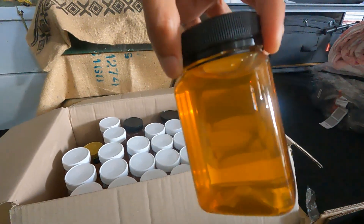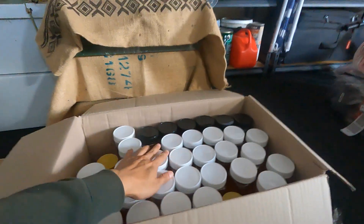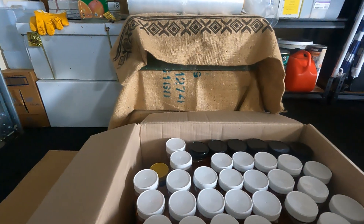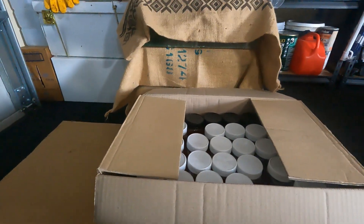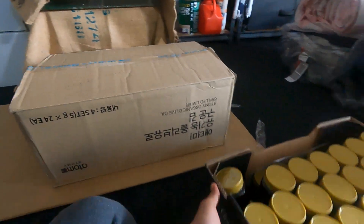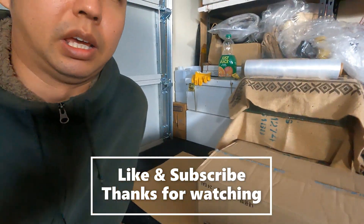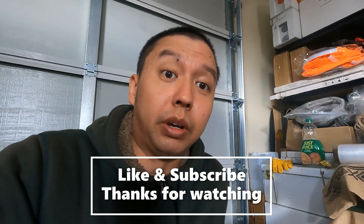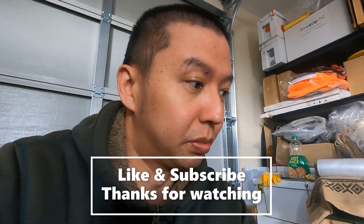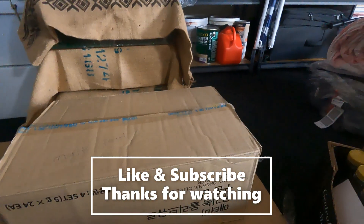Really good looking honey in these jars with the black lids. We've stored up the honey supers we no longer need this season — the flowers are drying up and there's not much nectar out there. Entrance reducers are on and treatments are on. We're waiting for the honey labels to arrive. If you like the video, please like and subscribe. Hopefully not too many robbers this season. Happy weekend everyone — I'll see you soon, bye!